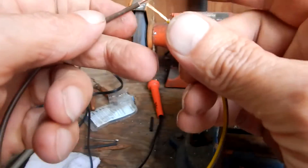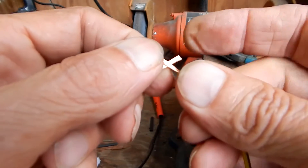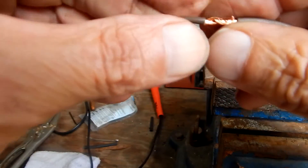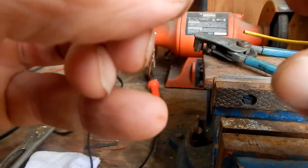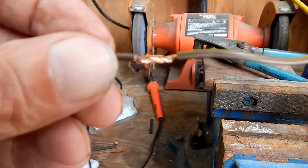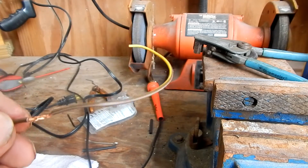I'll take the wires and crisscross them and try to twist them together. With butt splices you have to worry about them loosening up if the wire has a lot of movement, but a solder splice is a little bit more rigid and holds together better. So I recommend doing solder splices on wires that are connecting and moving.